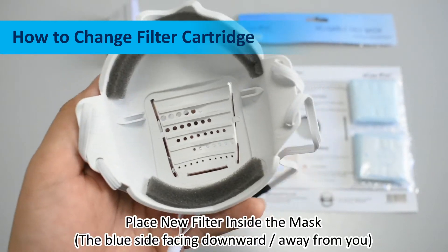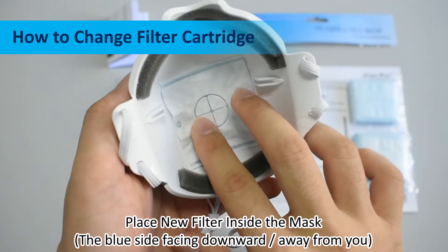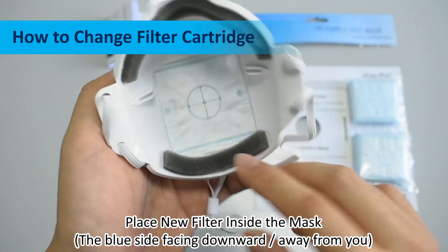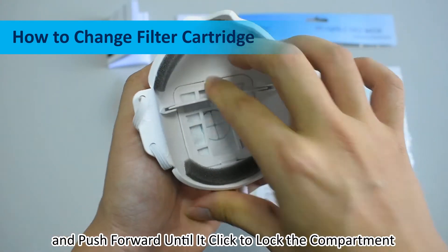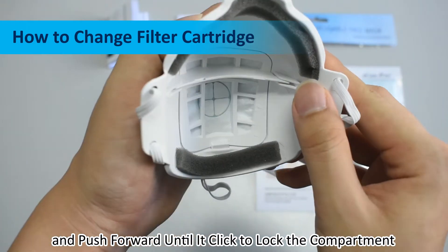How to change filter cartridge. Place new filter inside the mask with blue side facing down and away from you. Close the filter compartment by inserting the latch from the bottom up. Push forward until it clicks to lock the compartment.